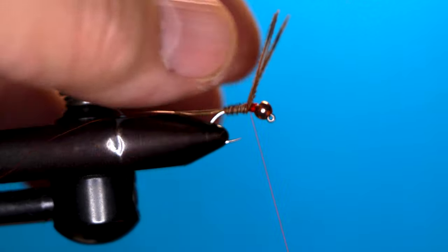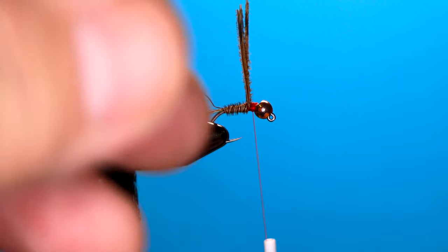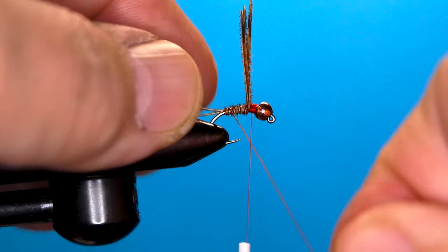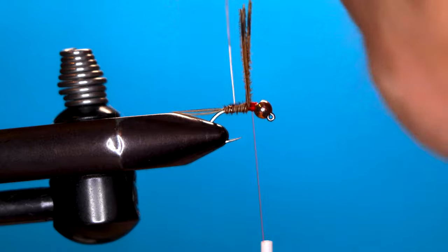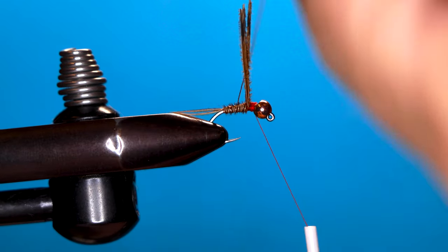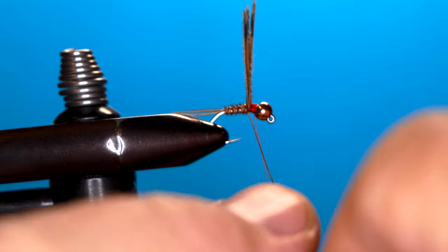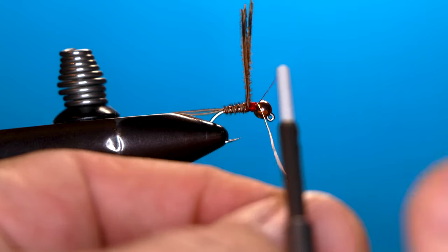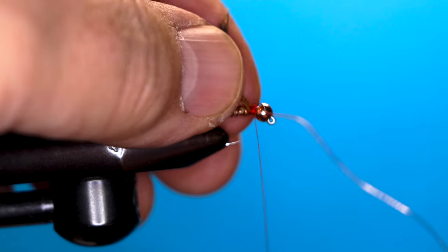Get about two wraps and leave that, then wrap the copper wire counterclockwise. What that does is make the fly more durable — if a trout digs its teeth into it, it'll wreck it otherwise. Plus it gives a little flash to the body. Bring that up, catch it, bind it down, and trim that.